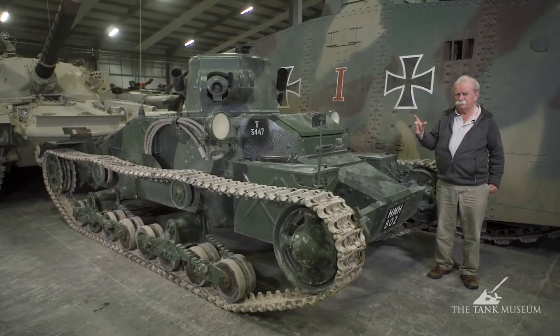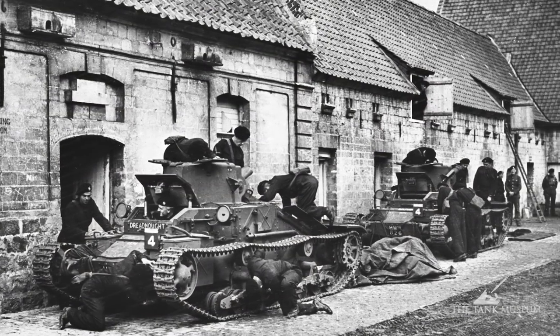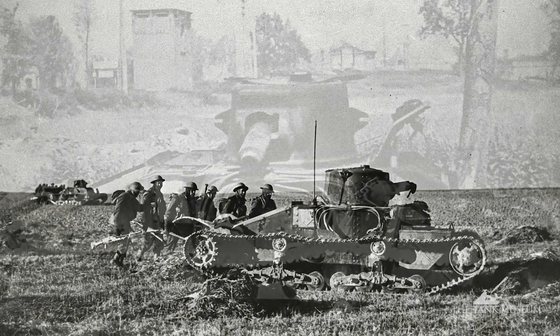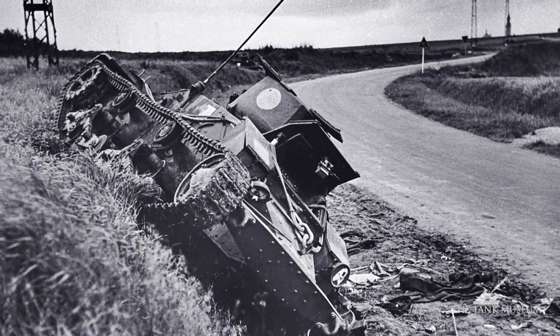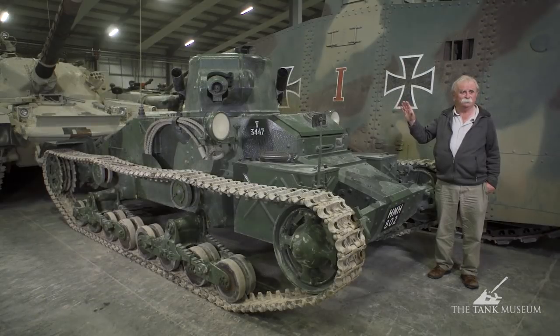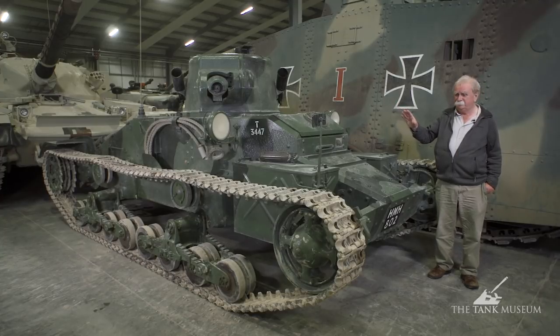They only used these tanks once. They were used by the 4th and 7th Royal Tank Regiments of the British Expeditionary Force in France in 1940. They fought at Arras and after that they were finished. We left most of them for the Germans while we retreated to Dunkirk, and the Germans quickly realised that the British tanks were almost toothless, useless little things — and really, they were.